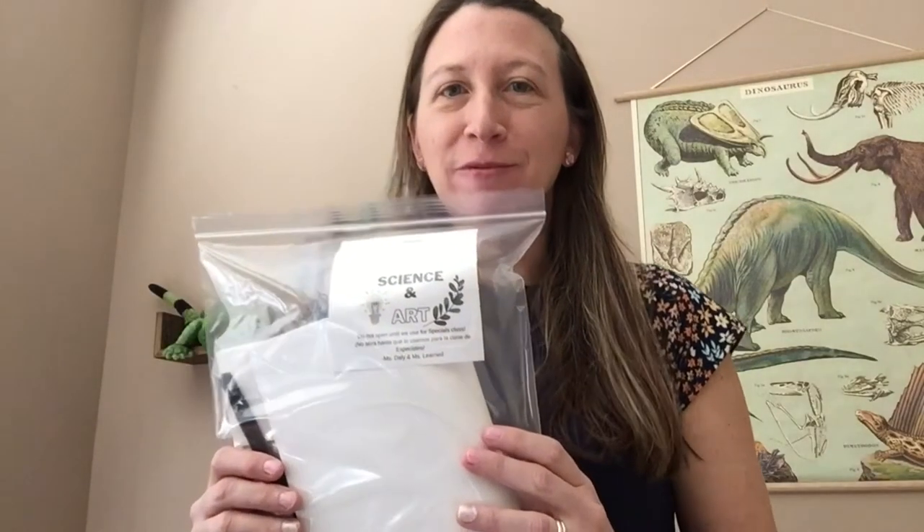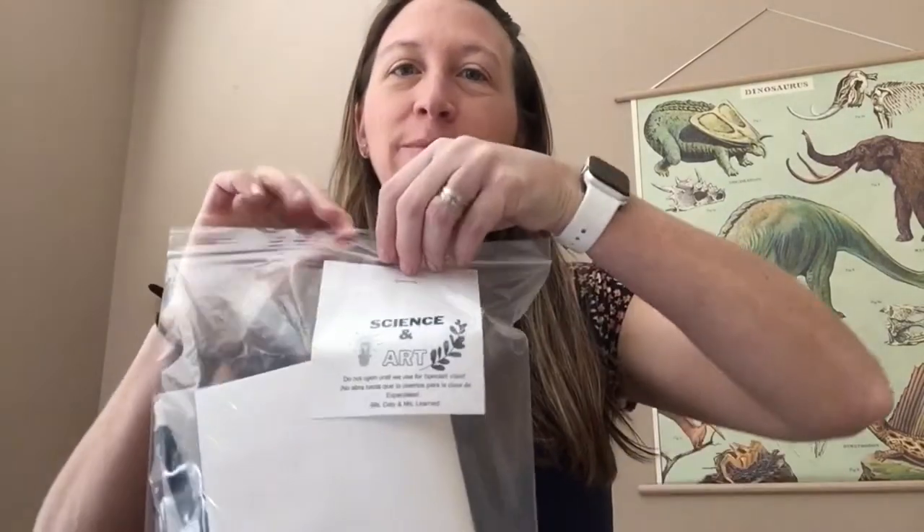Let's do an experiment. Find your science and art bag that you picked up from school this week. You will need the pipe cleaners and the white beads.